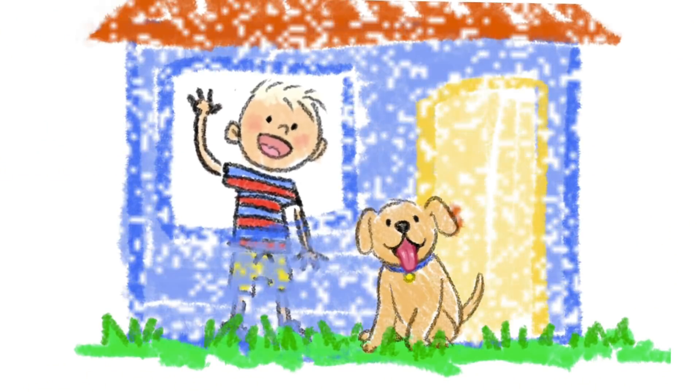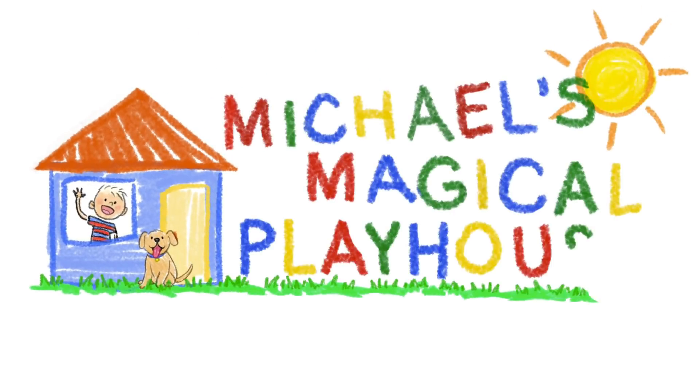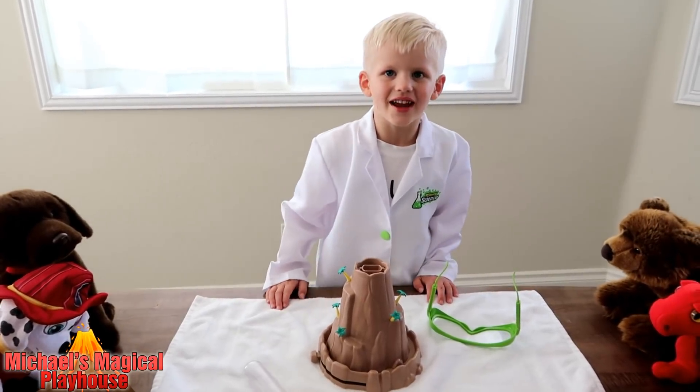Come inside and play with me today. It's Michael's Magical Playhouse. Hi guys, today I'm going to be making a volcano.